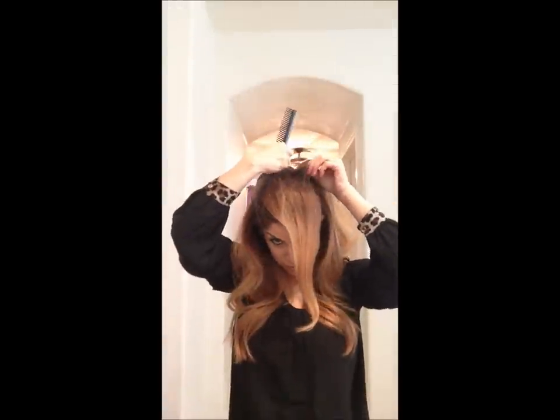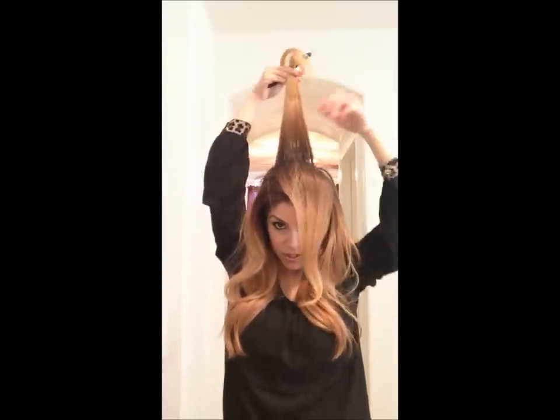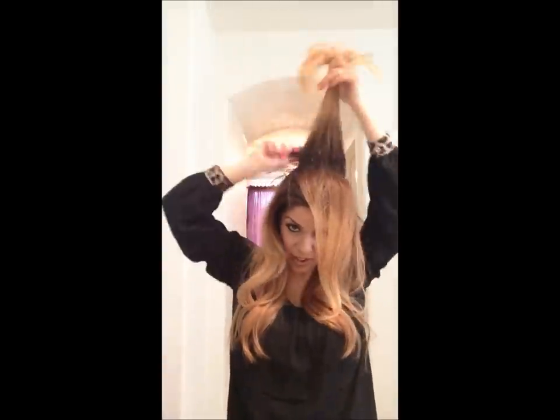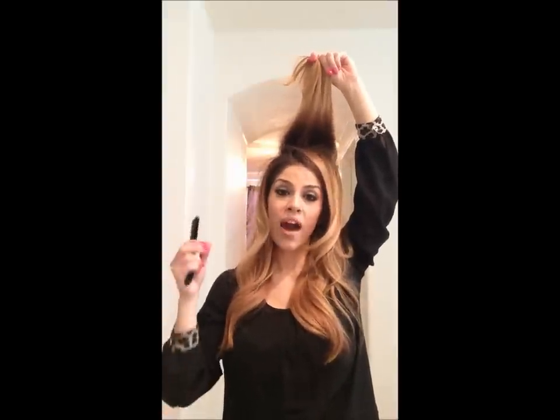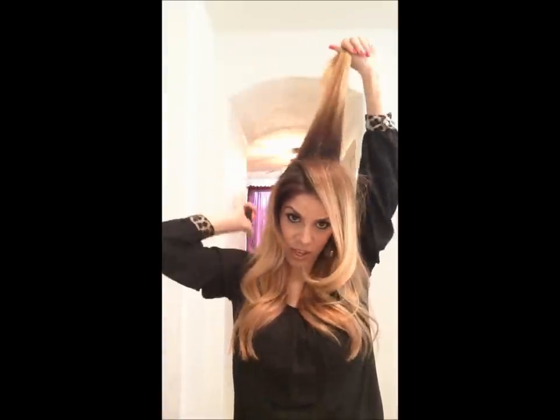Moving on to the next section. If you can see through that, that is a perfect section to tease. If your section is a lot thicker than that — good luck getting it to hold. It's going to fall. Simple as that. You have to think of it like this: you have to build a base in here. Once you build that base, your hair is not going anywhere. Your volume will hold. Build a base and after that, you're good to go. You just want a section small enough that you can kind of see through. If you can't see through it, that's still too thick.